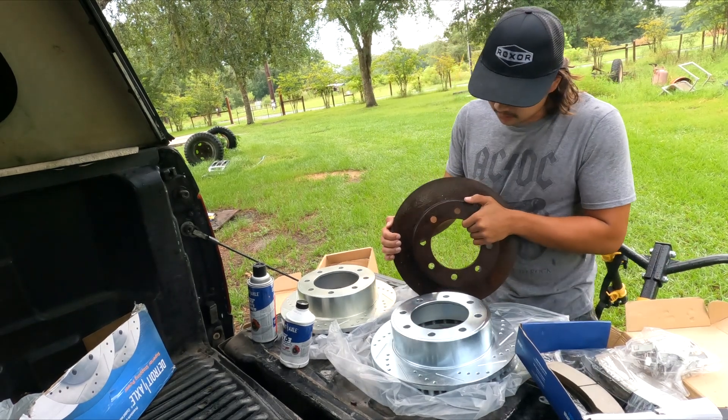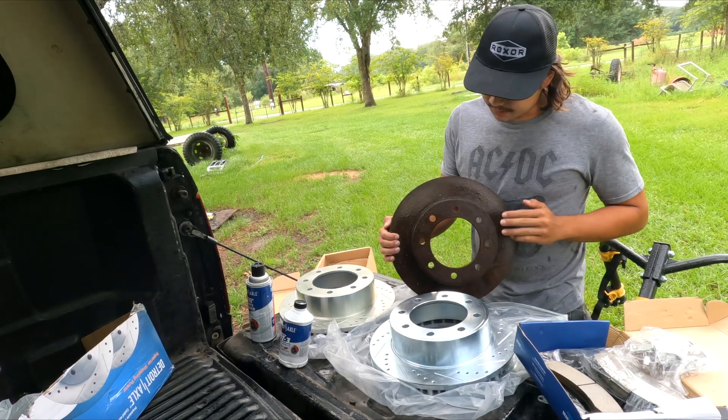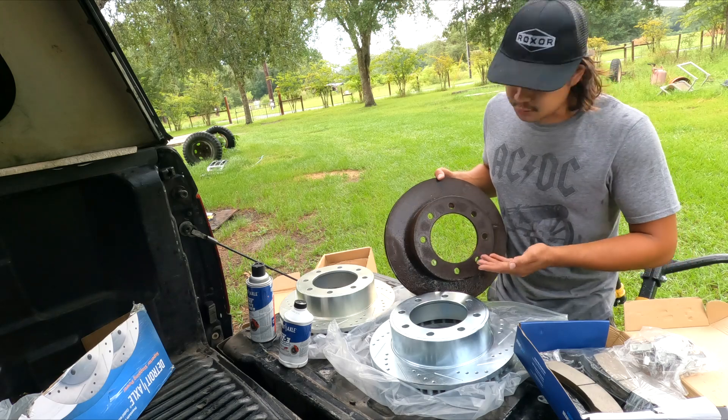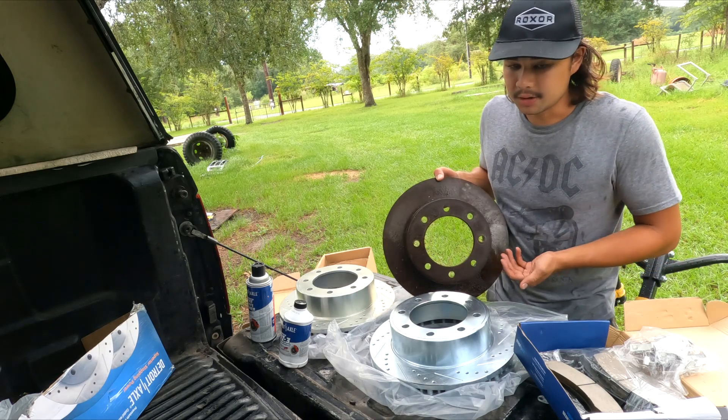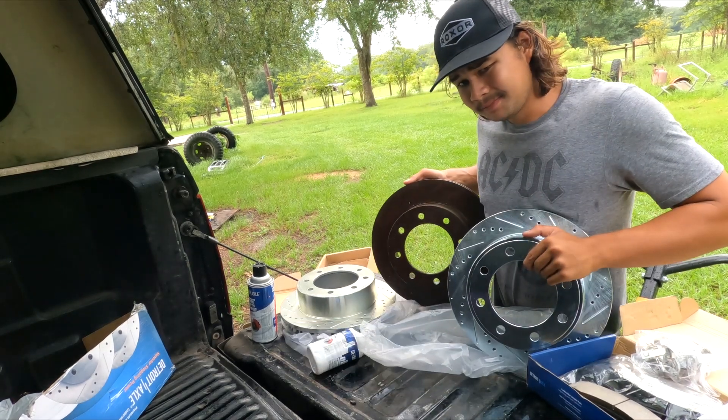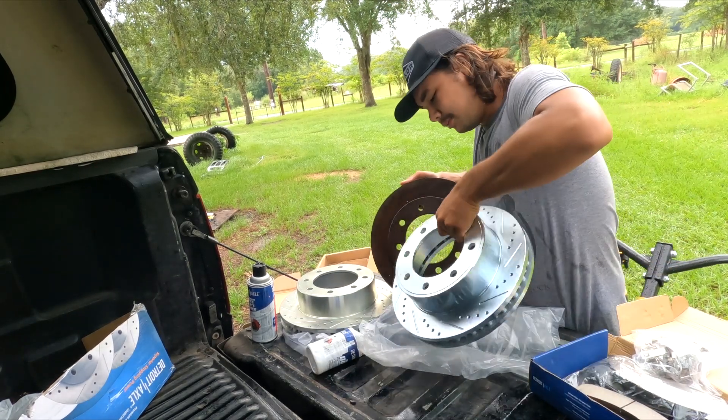If you look here at this rotor, this is what a stock Super Duty rotor looks like. There's nothing wrong with it — this one's rusty, but the design is fine. Next to the drilled and slotted one, though, it looks like the new one will perform better.